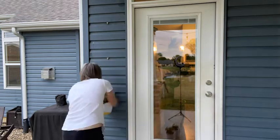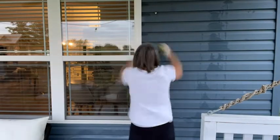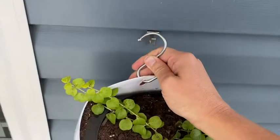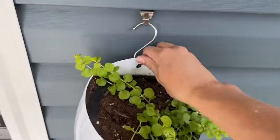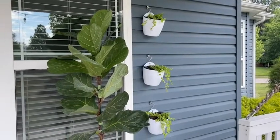By the time August hits, I'm over it. So I love that I'm going to have to water these a lot less than a hanging potted plant. It also comes with S hooks, so it comes with everything you need to hang it. You could easily display these inside on your walls as well.